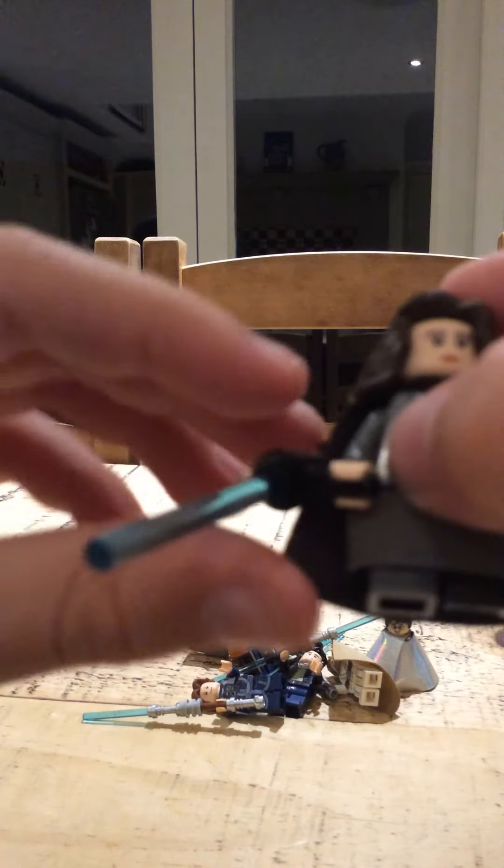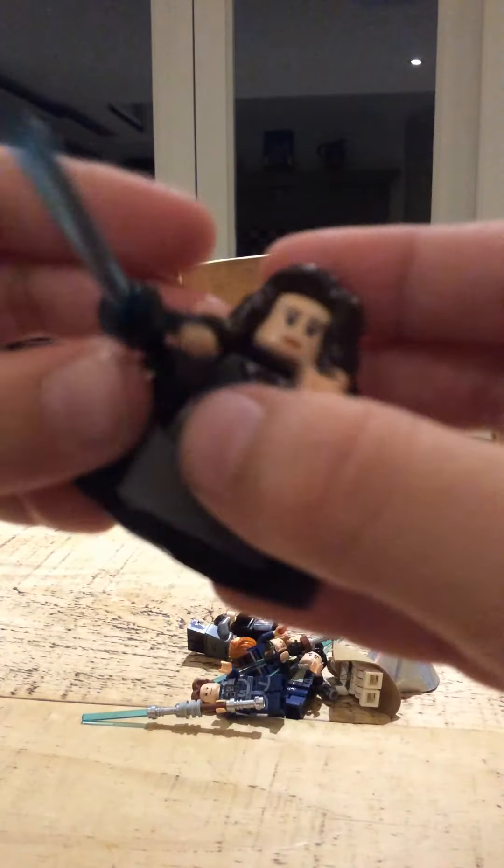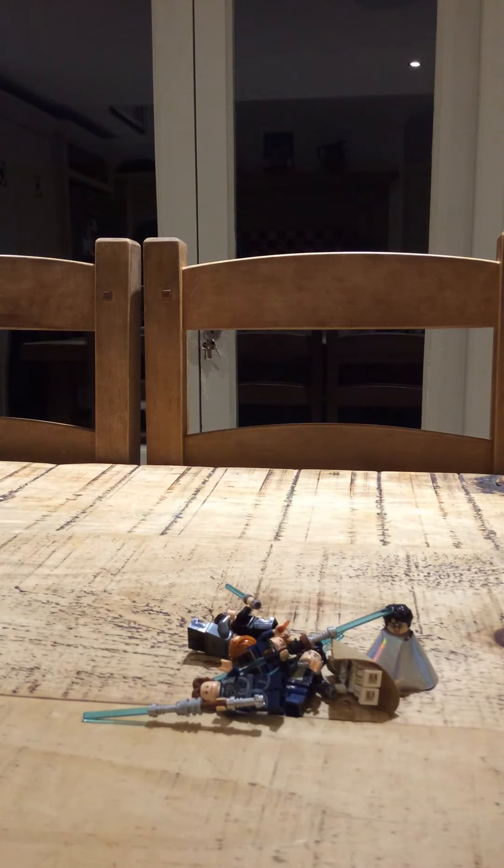Maybe like Grievous when you wax the lightsaber. I'm going to do it for stop motions. I'll do a video on how to make these figures. See you in the next one. Bye.